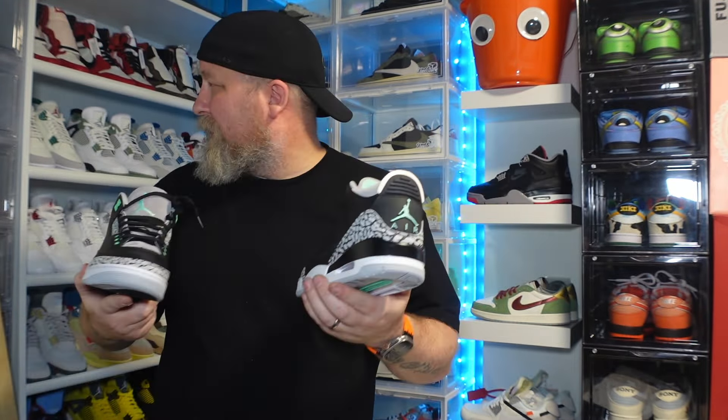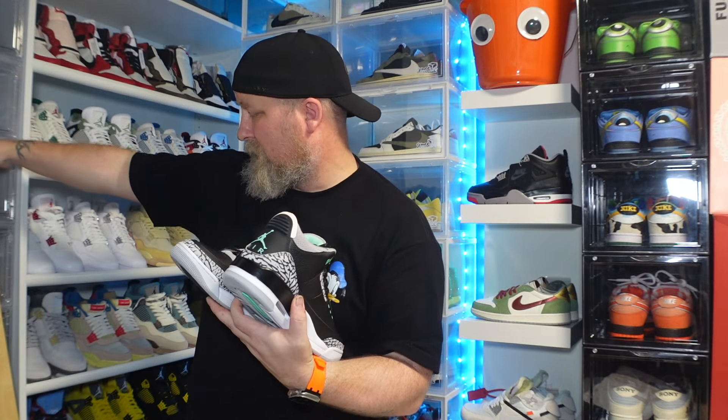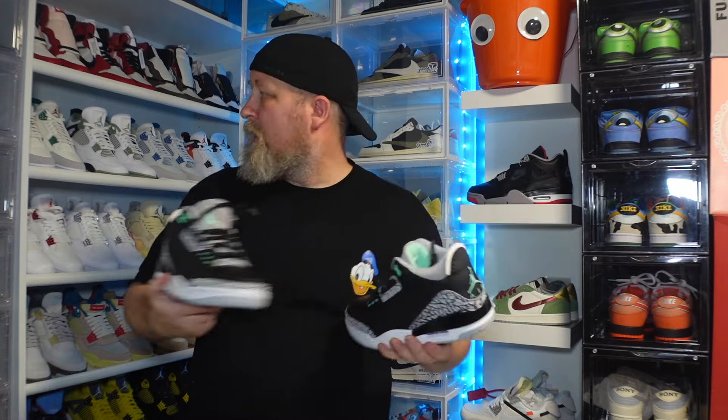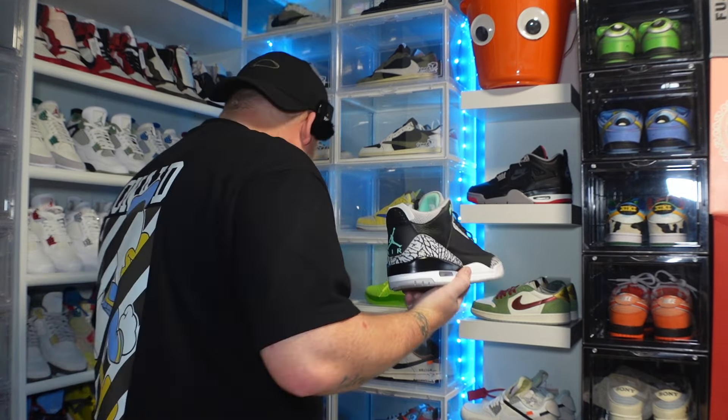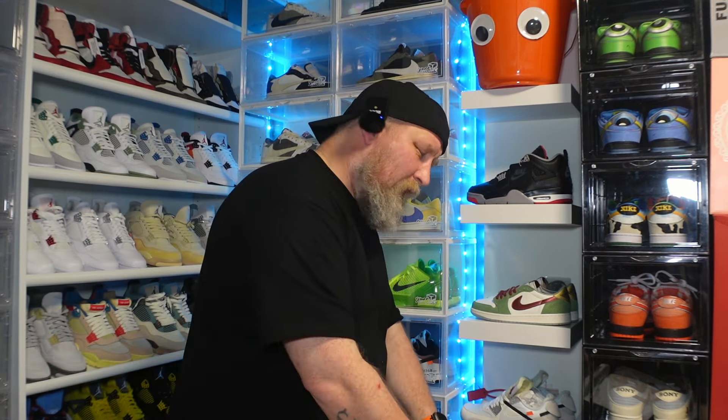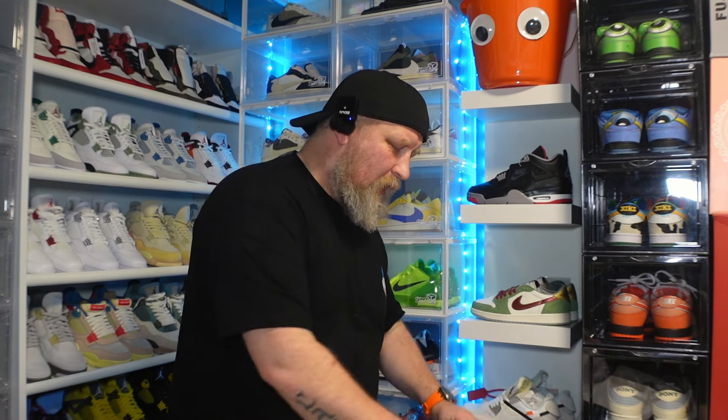I've got the Rios just here so I'm going to have to make space. The Up Tempos may have to be moved — I'm running out of space. Thank you so much Shoe Bar for sending these out, all their details will be in the link below. We're still running the competition for a little while longer until the 5th of March for the entry of the black hat, so you'll be in it to win it.